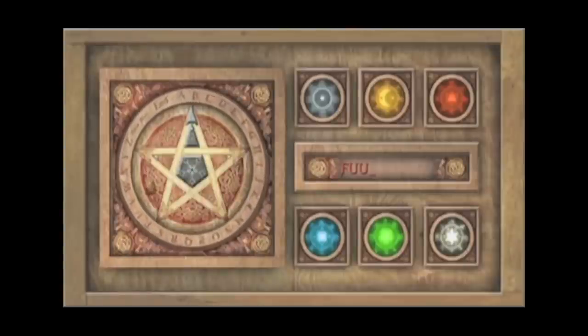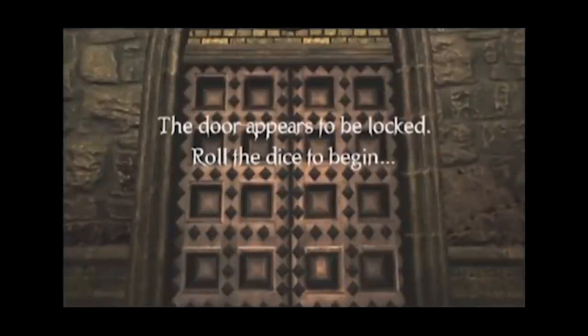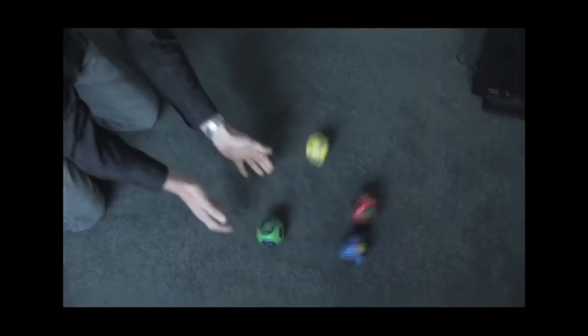Here we see the foob being used for text entry on a code wheel. As you can see, the foob device was built to allow for analog input by rotating the device forwards and backwards. This was also planned to be used as the main method of navigating through the game menus and the UI.